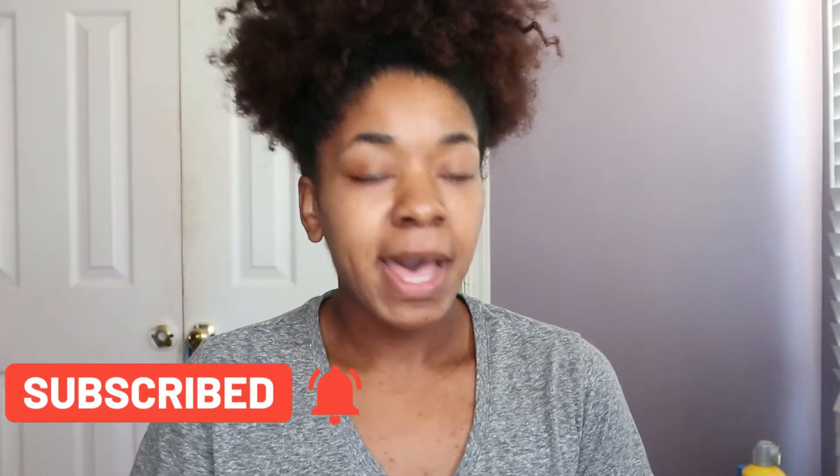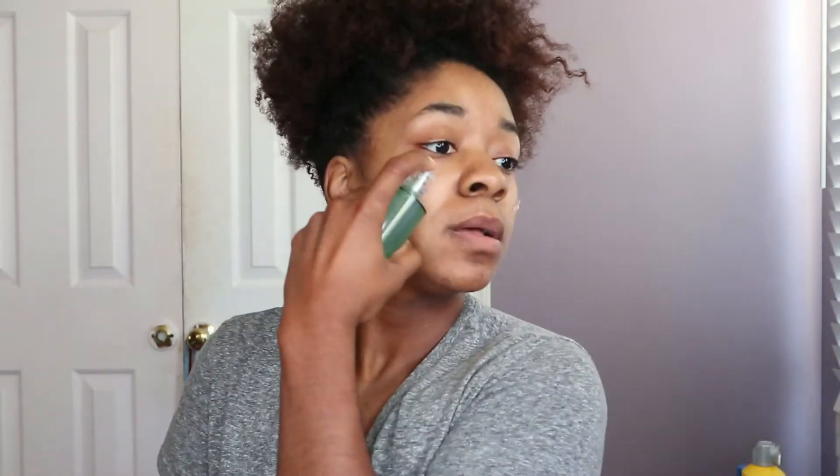Hello, my gorgeous viewers. This is really an impromptu makeup video — my skin is looking good right now and I just got inspired to do my makeup, so yeah, let's just hop right into it. For starters, I'm going to take my Milk Hydro Grip primer and I've been really obsessed with this one — it's really a good investment.